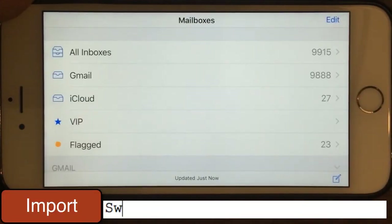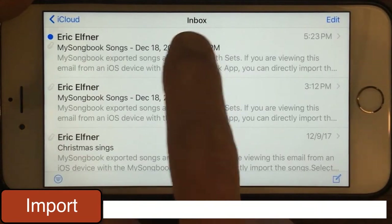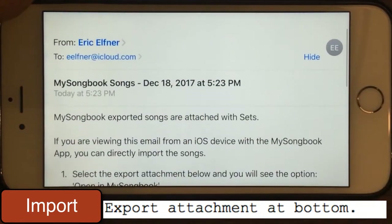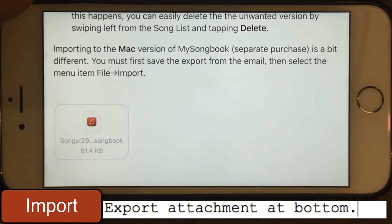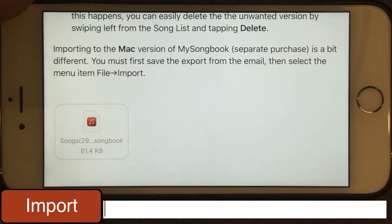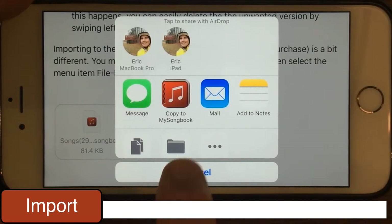I'm going to switch over to my mail app here and go to my inbox. The mail message has already arrived that I just sent and you'll see it here as it was sent. We could have edited any of the text in here when it went out, but we just left it as it was — it gives some instructions on how to use it. Down at the bottom you'll see the attachment. Any device that has MySongBook installed, you can simply tap on this and you'll get an option to copy to MySongBook.